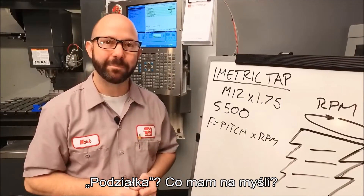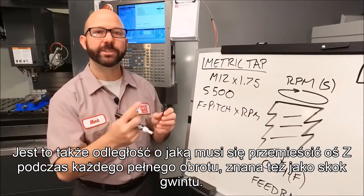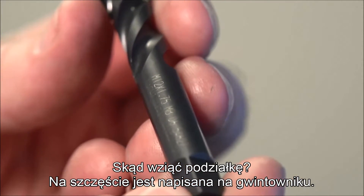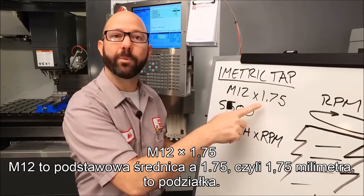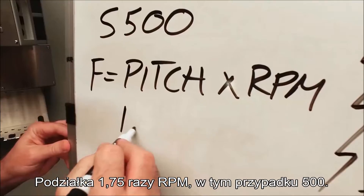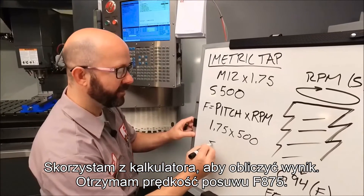Now, pitch — what do we mean when we say pitch? We're talking about the distance from one thread to the next. This is also the distance our Z axis needs to travel with each full revolution, also known as our lead. Now where do we get our pitch from? It's actually written on my tap: M12 by 1.75. M12 is the basic diameter and 1.75 millimeters is our pitch. Let's fill in the formula: pitch 1.75 times RPM 500. When we run that through a calculator, we're going to get a feed rate of F875.